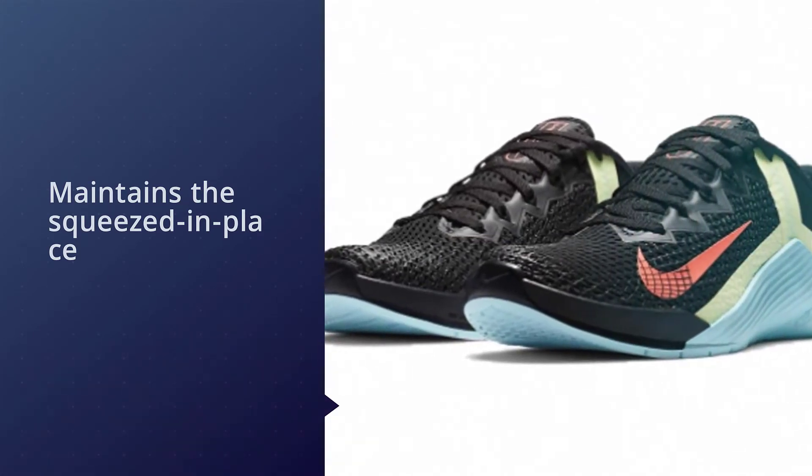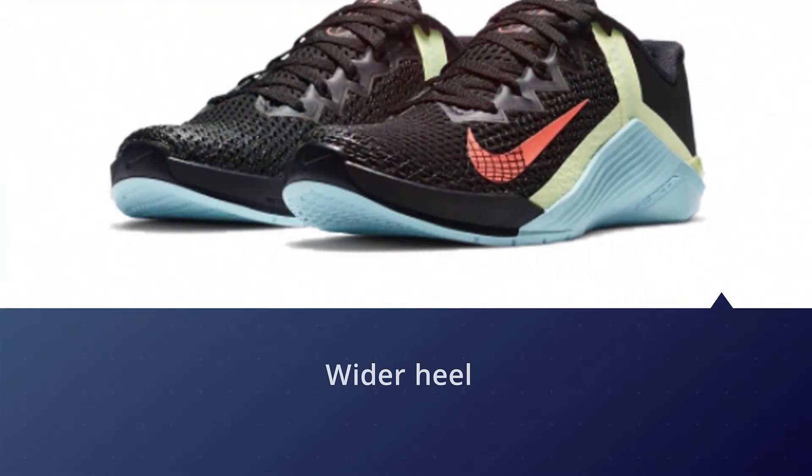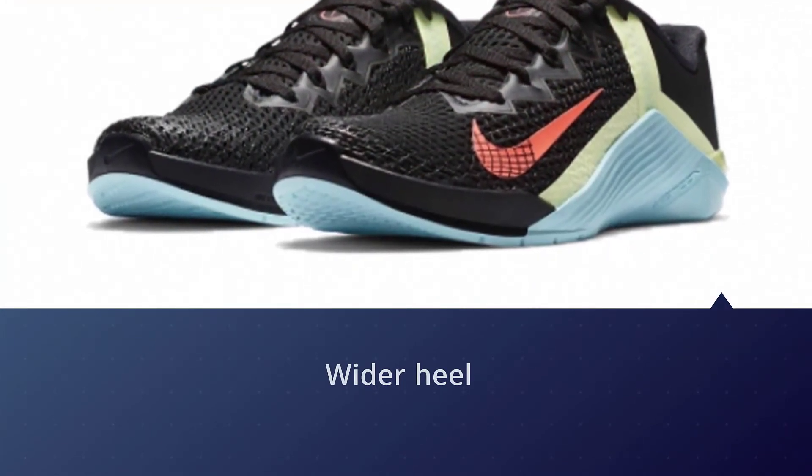It also offers a wider heel and a slight lift in the back, so you can execute something like a deep squat.